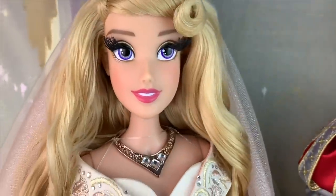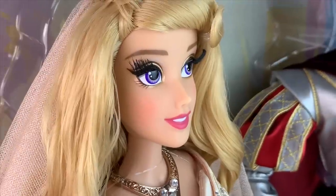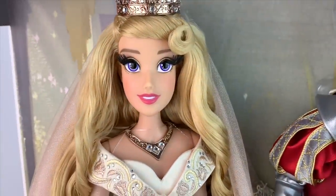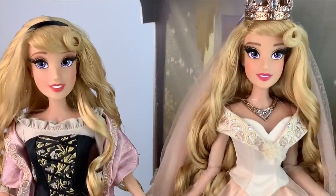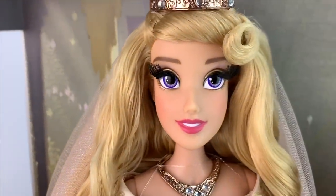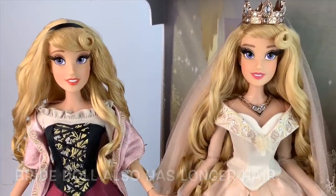She has more blush than the Briar Rose doll. They did such a beautiful job using the same face sculpt yet changing it up enough that it's worth it to have both dolls. The rooted eyelashes are always there — it's just stunning. Next to Briar Rose, the makeup is completely different. They both have purple eyes, but this is the brightest eyes we've ever seen Aurora have in a limited edition doll. The other ones have been kind of dull and dark. This is just stunning.